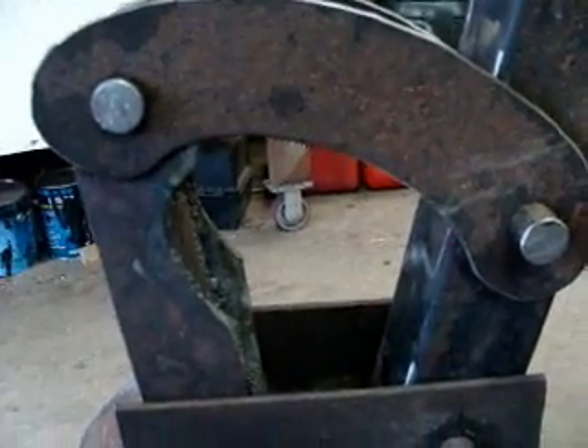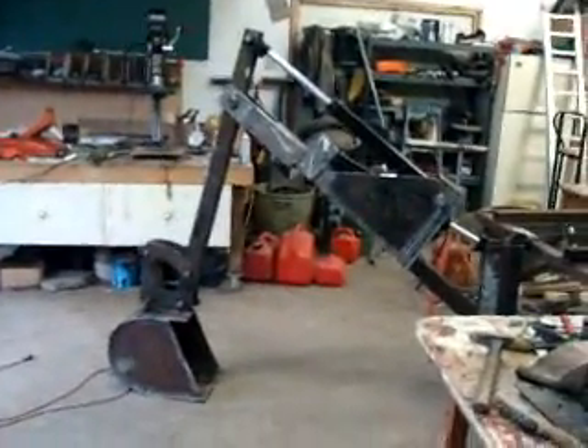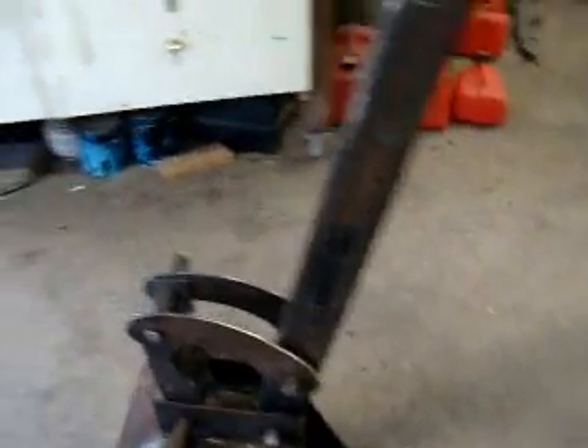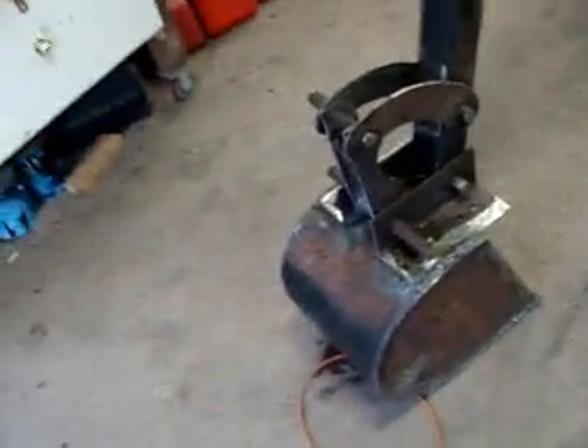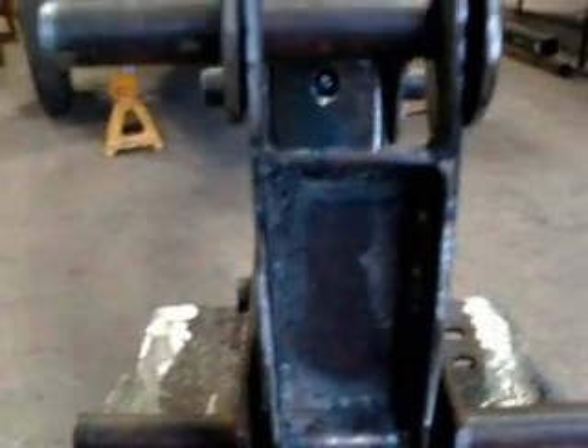It looks good. Right now the bucket's just flat on the ground. I'll give you guys a full view — it's coming along quite well. Pretty soon I'll be getting the air out of the lines and starting up the engine and pump for the first time. I'm not sure what pump I'm going to be getting, but this turned out pretty good — it's boxed in, so it's good and strong.